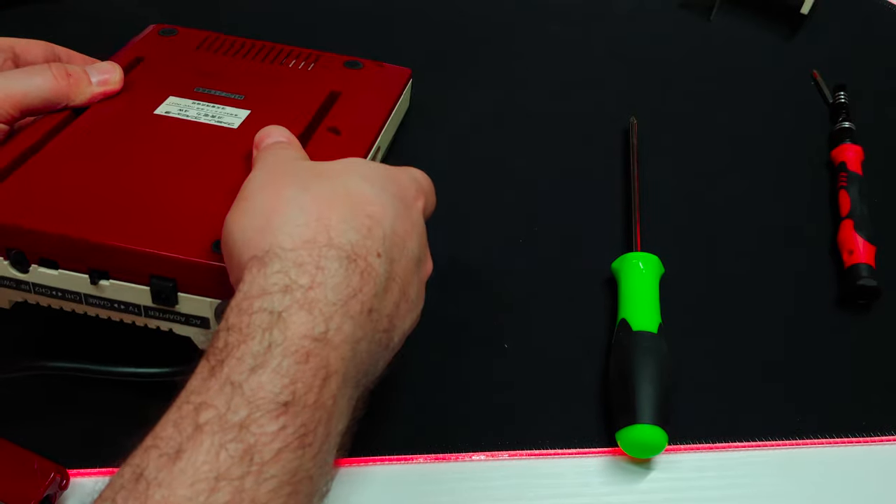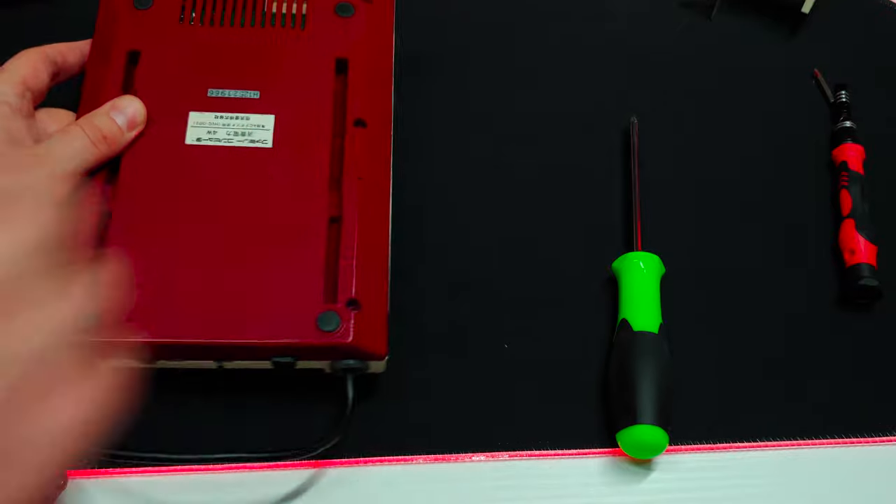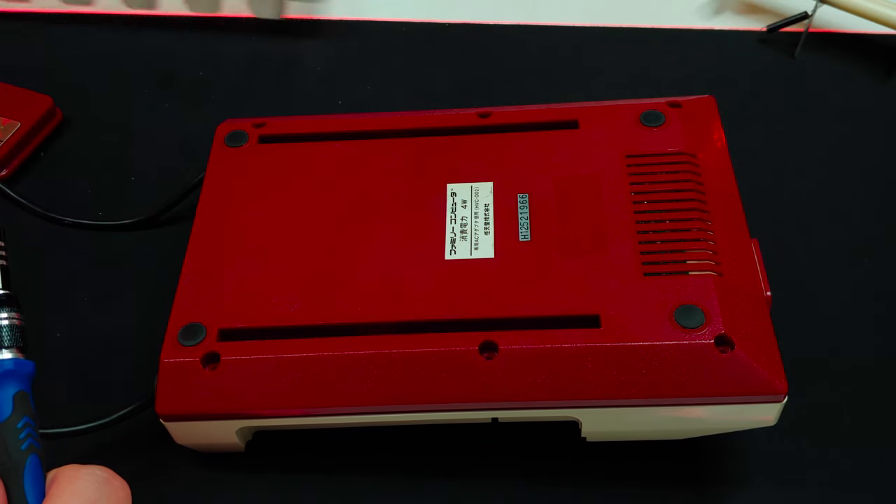One final test fit — I think we should be okay. And the final six screws.